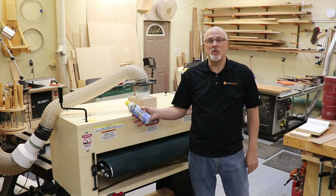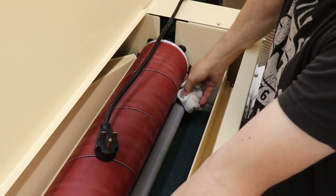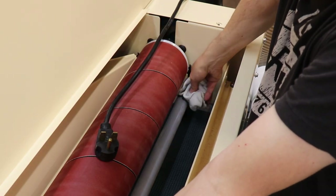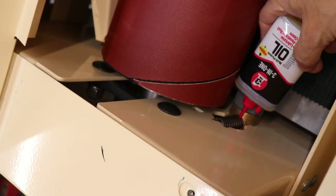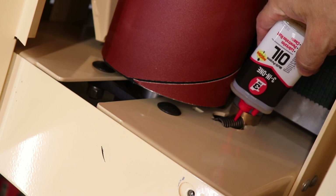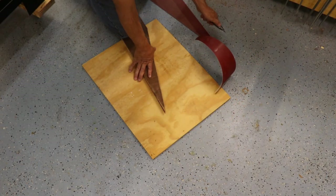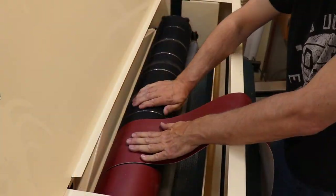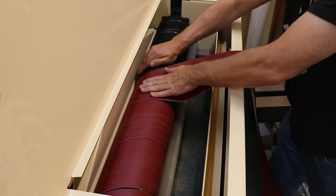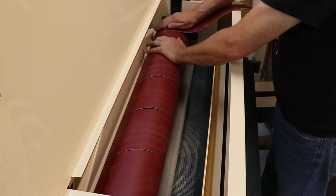You'll also want to periodically wipe down your pinch rollers with alcohol and use three-in-one machine oil to lubricate the brass bushings in the machine. A helpful tip for efficiency: make yourself a plywood template at the correct angle for cutting your abrasives, so the next time you need to cut a new piece you just lay the template down and make the cut.